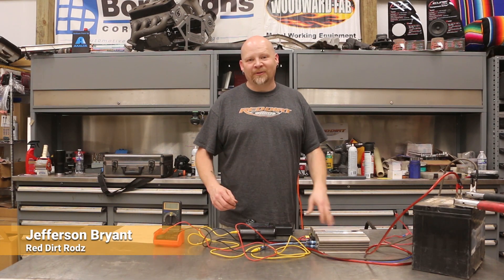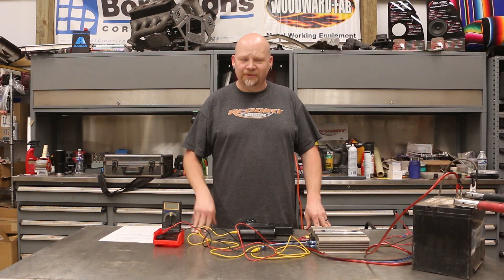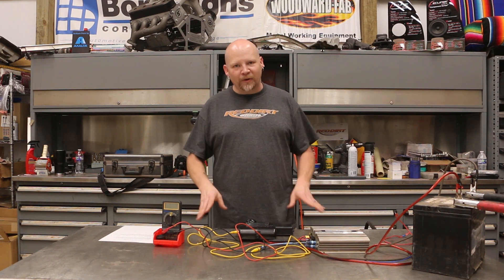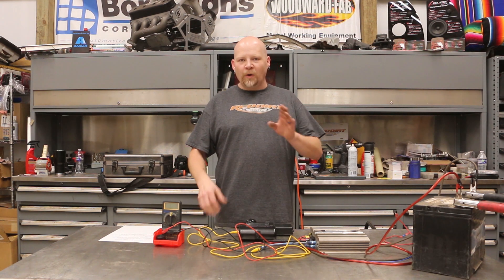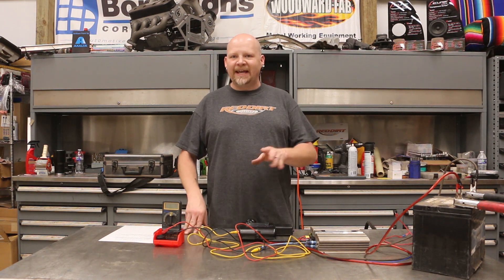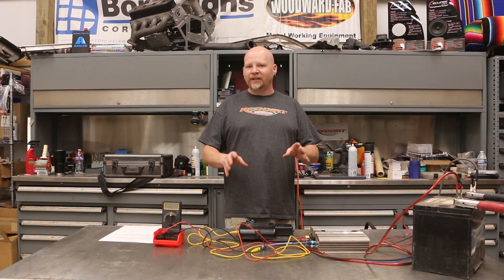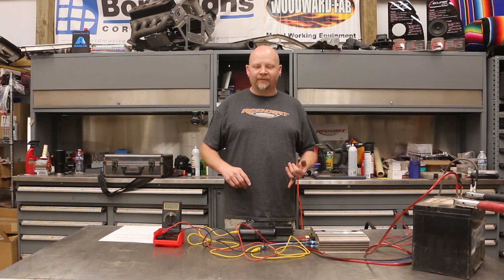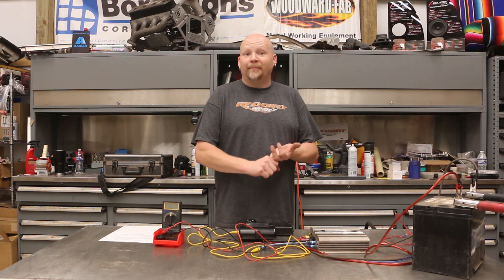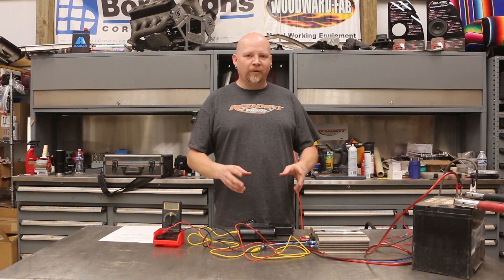Hey guys, thanks for tuning into Red Dirt Rods. Today we're doing some more car audio fundamentals, and this is one that's super easy but not a lot of people know how to do it. We're going to show you how to test the actual real-world output of your car audio system, so that you can do important things like checking your SPL levels, checking your amplifier output, and knowing if your system is performing as it's supposed to.